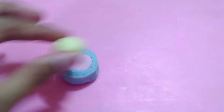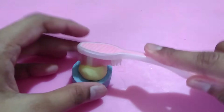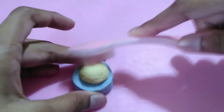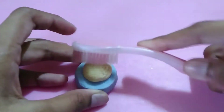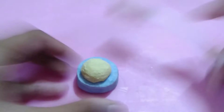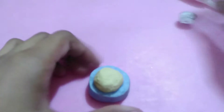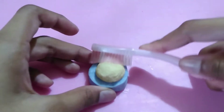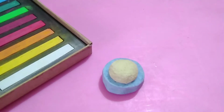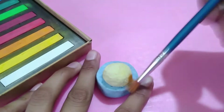Put the dome onto the cupcake base mold and give it some texture using a toothbrush and a ball of tin foil. You can also use a clean mascara wand or whatever you prefer for texture.